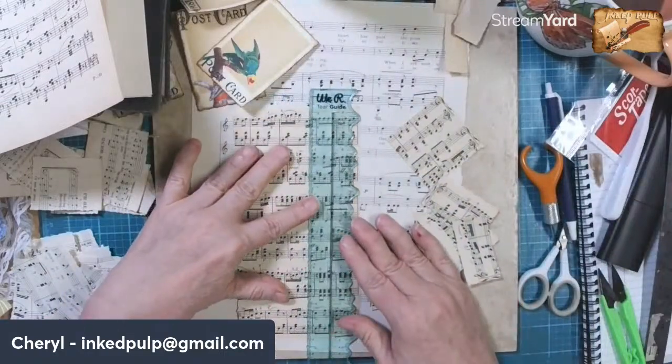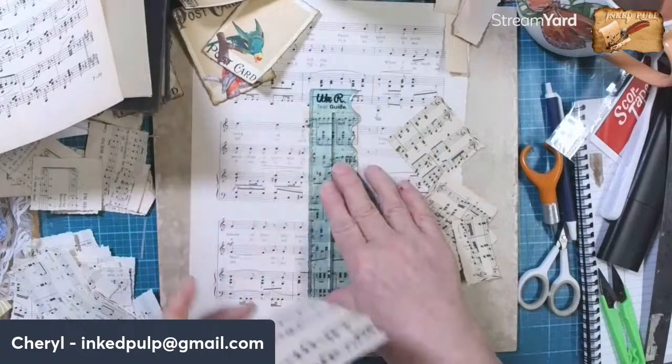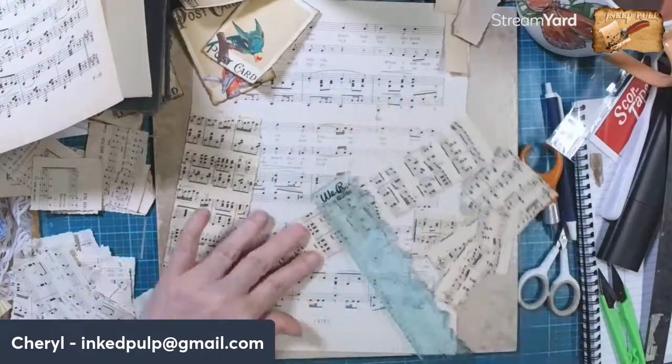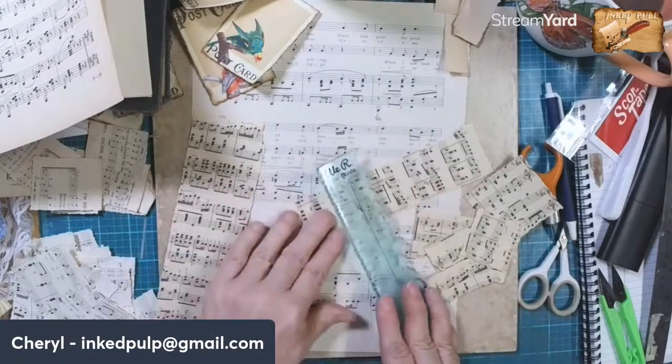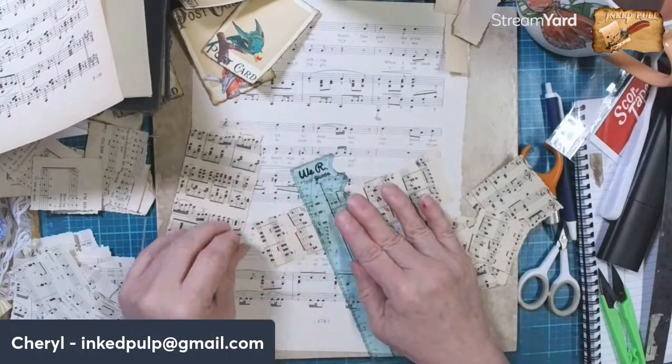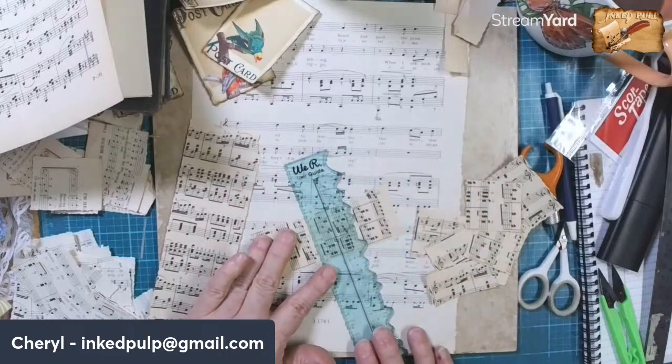Did you see on my Ink Pulp channel - I finished and showed you guys the journal, but I did an official video, a flip-through of Maria's Celebration of Life book.